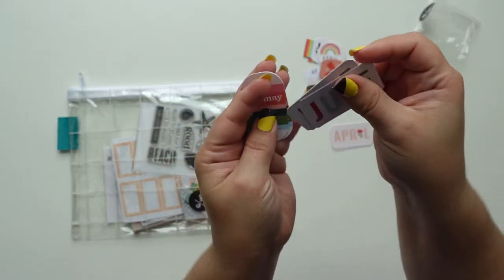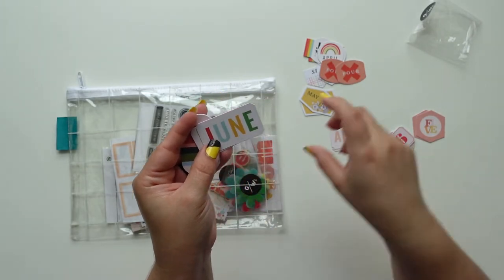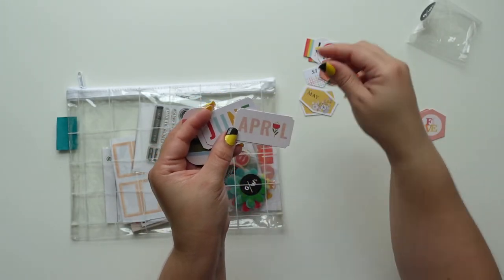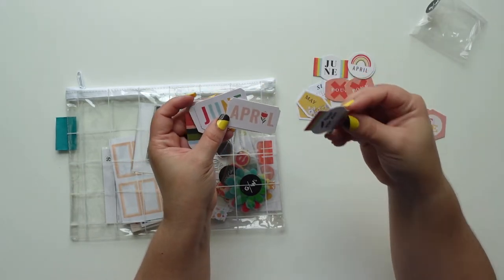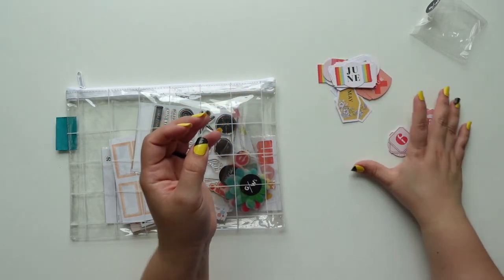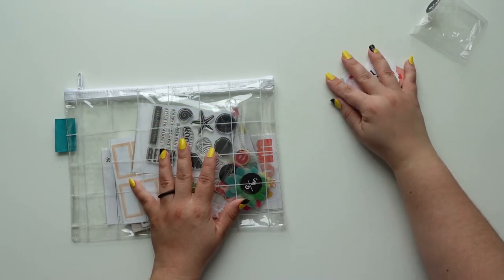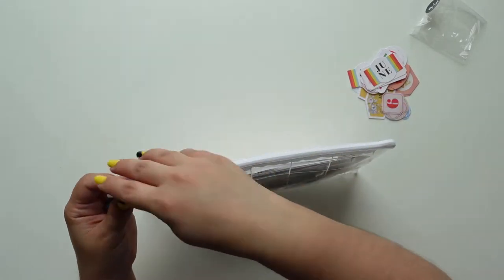I don't know how I feel about that one — it's just really small. The one I mainly focus on was this one, and also this one that says April, and this one's really cute too. I can use these for my mini book about books — my book journal.